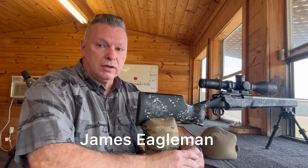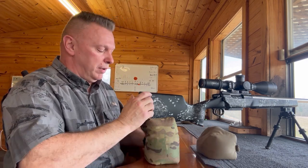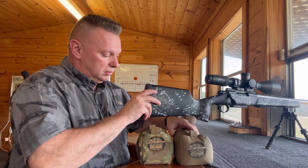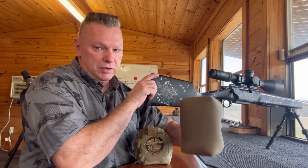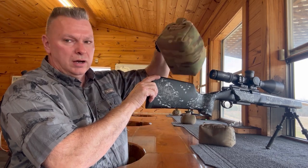Hey, James at Barber Creek. A little impromptu video today — I've had a lot of guys ask what bags we use in our shooting school, and these are the bags. I designed them specifically for long range hunting. This is our heavy bench model and then this is our really lightweight hunter.